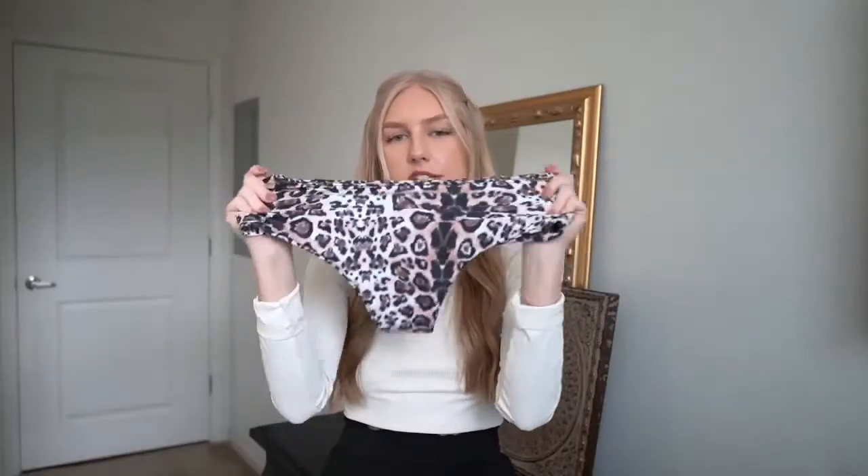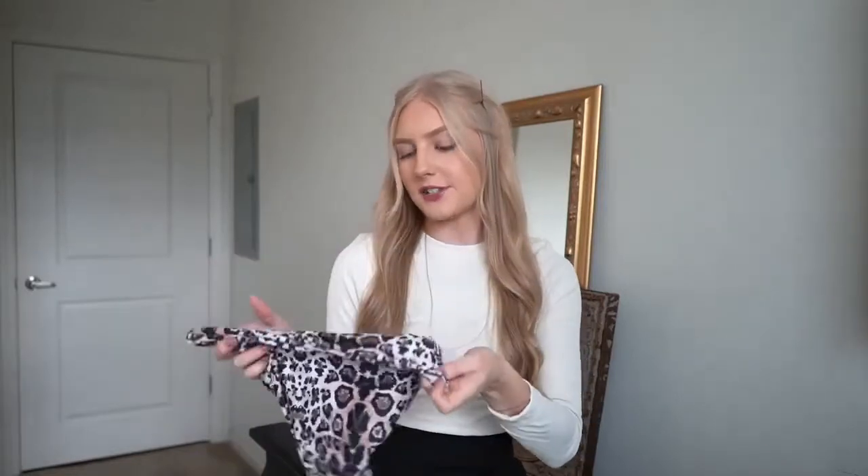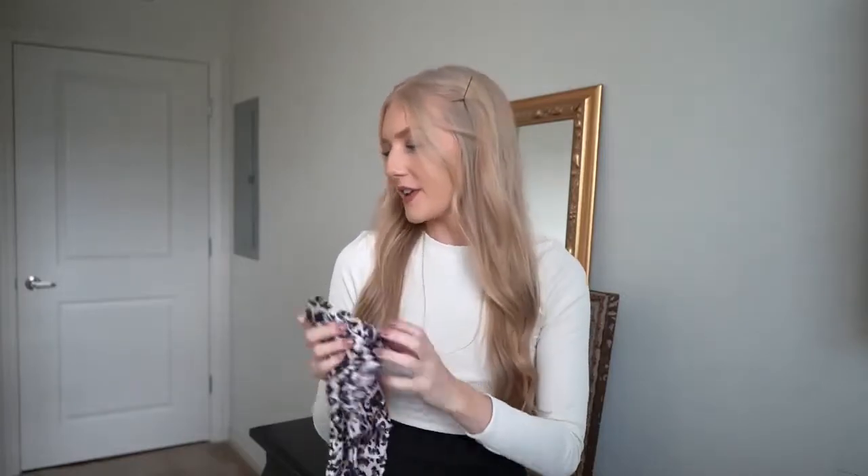It wasn't too tight and it wasn't too loose. The bottoms are about medium coverage. The quality is really nice — it is stretchy. So I think this would have to be one of my favorites. I do like the cheetah print; I didn't think I would, but I do. So moving on.